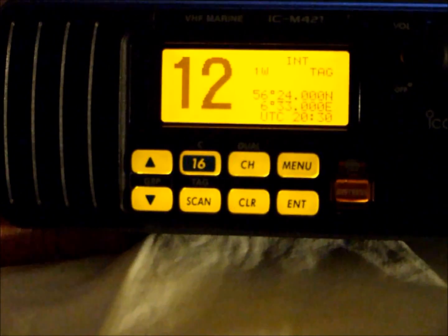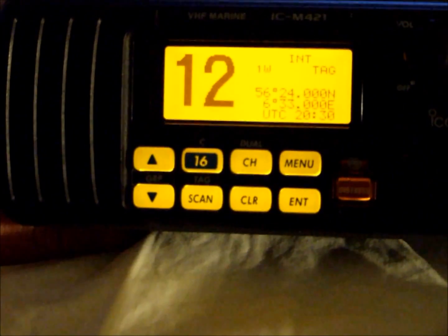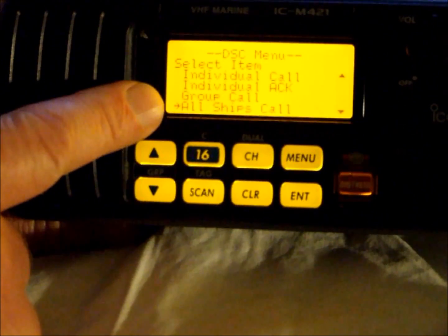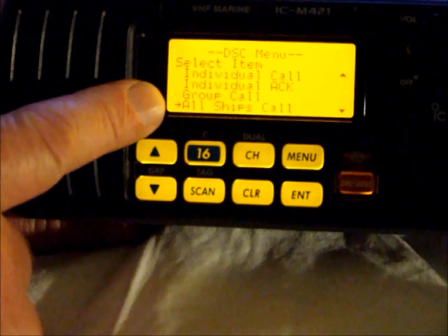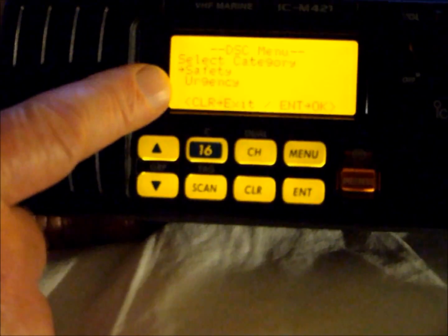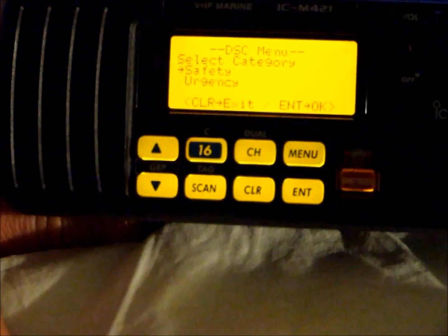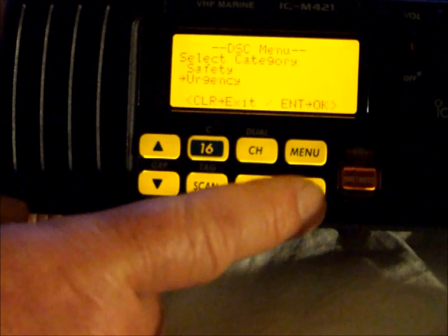If we have to make a Mayday relay or a Pan Pan call, we would normally send an urgency alert on a DSC radio. To do this we have to go into the menu and select all ships call. On some menus this may appear as an all stations call — it's exactly the same. We press enter and we now have a choice of two digital alerts: a safety alert and an urgency alert. Remember, urgency is used prior to making a Pan Pan or a Mayday relay call. We move the cursor to urgency and press enter.